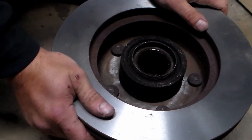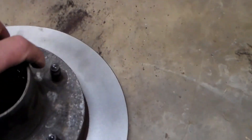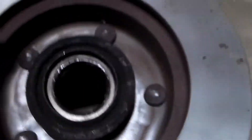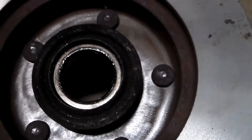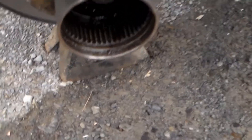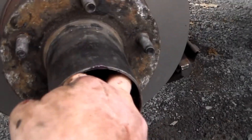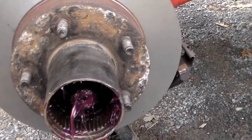Once we have our rotors back on, a couple other things to look at before putting this back together: if you had any oil leaking from the back of your hub assembly, now's a good time to replace the bearing and any seals that may have been leaking. Clean all the dirty grease out and get fresh grease in there when you repack your bearing. I've slid the hub assembly on and got my bearing repacked and slid in. Push that all the way in.